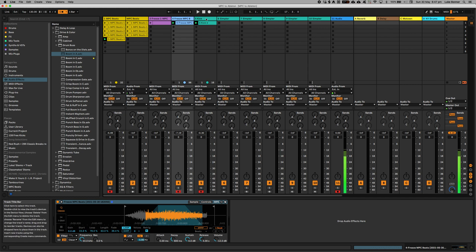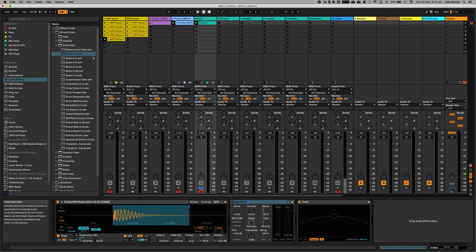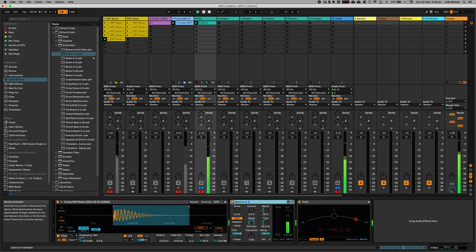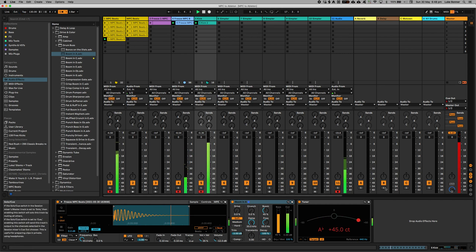And then I took the kick and added some sub bass in it. So before it sounded like this, and then I added in the boom. All together it's like this — wait for it.